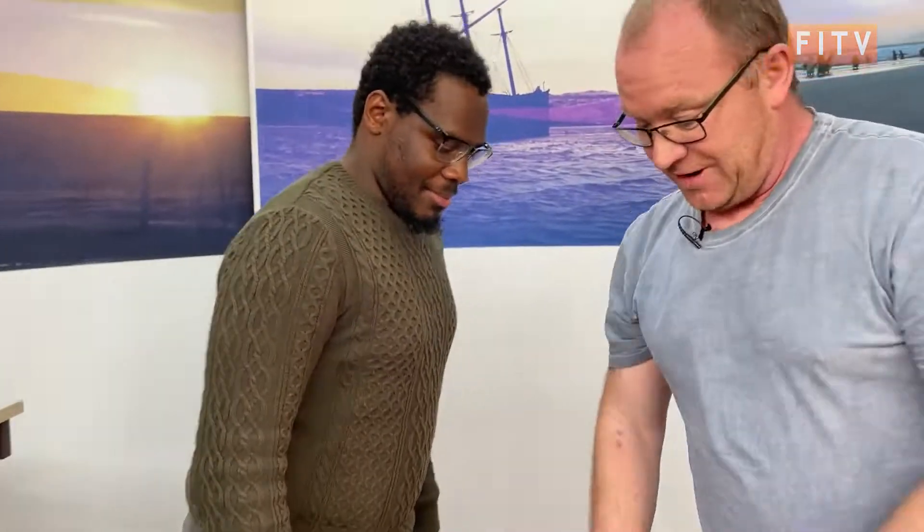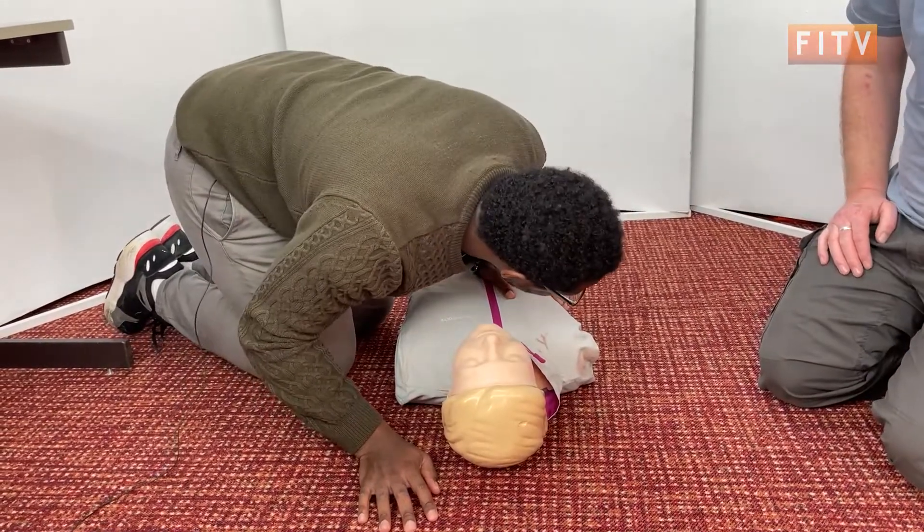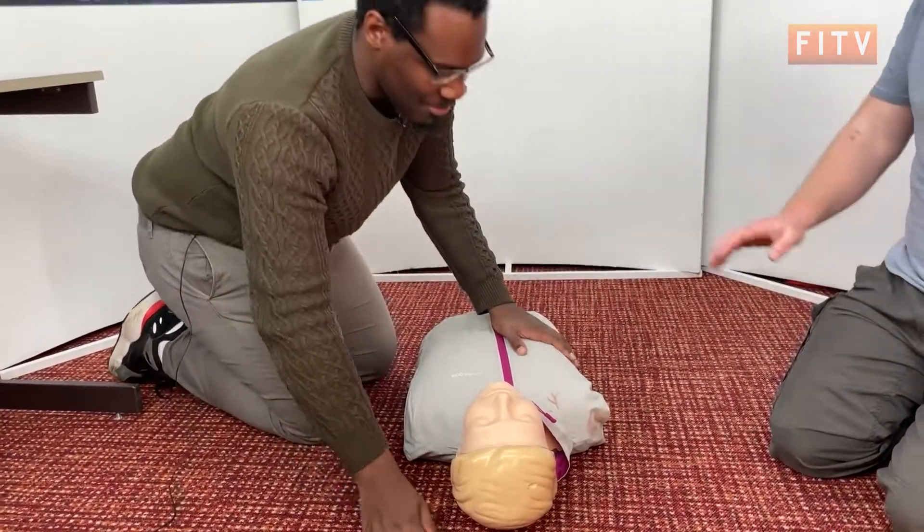Okay, so we've checked the room, we've checked for danger — there is no danger. Now we need to check for a response. Hello? Hello? Can you hear me? Hello? Okay, so there's no response, so now we check the airways.